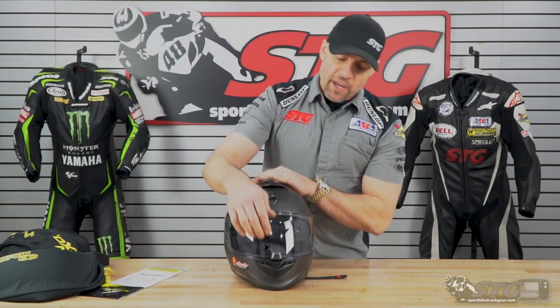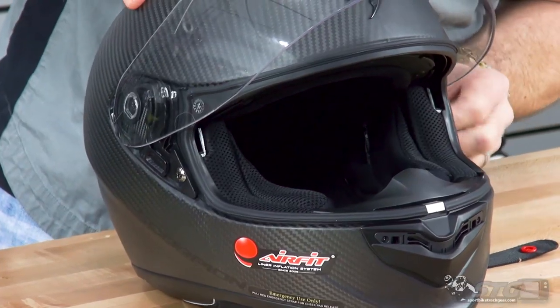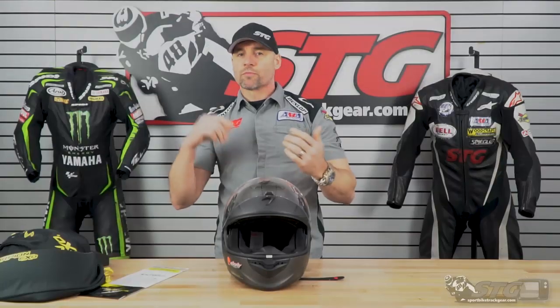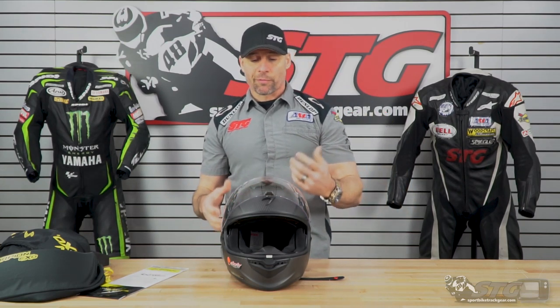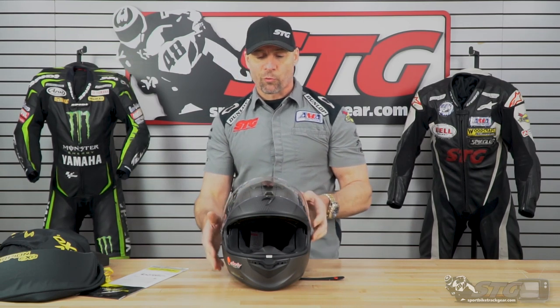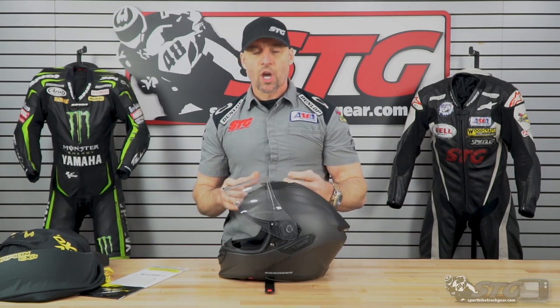Who is this helmet right for? The ST-1400 features a drop-down inner screen — retractable. So this is going to be a street helmet: sport bike, touring bike, Harley. If you want a full-face helmet with a drop-down inner screen and you dig the way this looks, you're gonna love it. Pull the trigger. It is a great helmet. Let's jump into some of the particulars now about this lid.